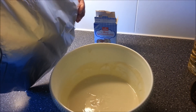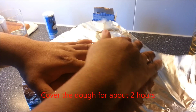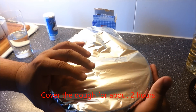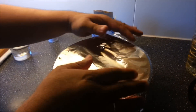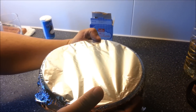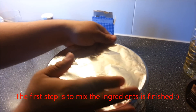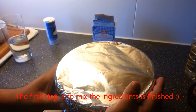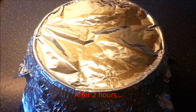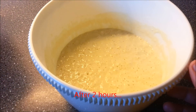And now we cover our dough. Make sure they are well covered. And we wait for about 2 hours so the yeast can ferment the ingredients. After two hours we'll see how our dough looks.